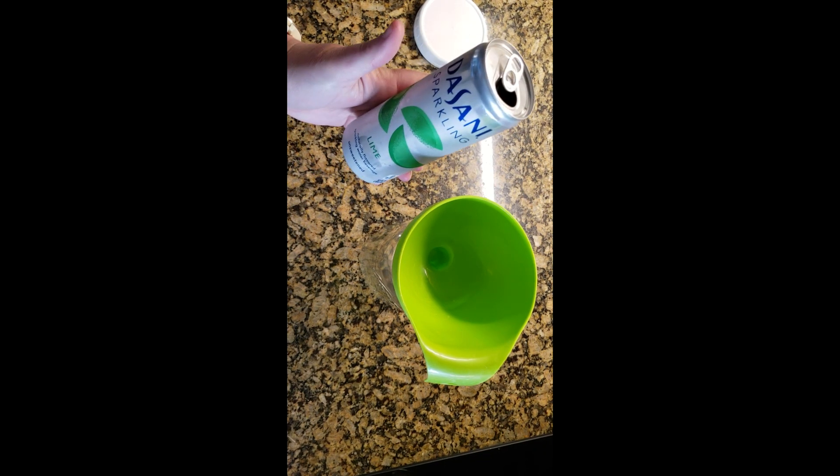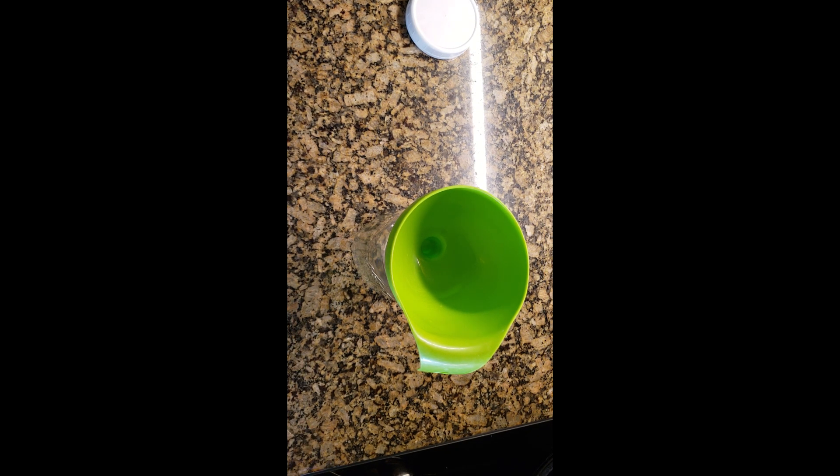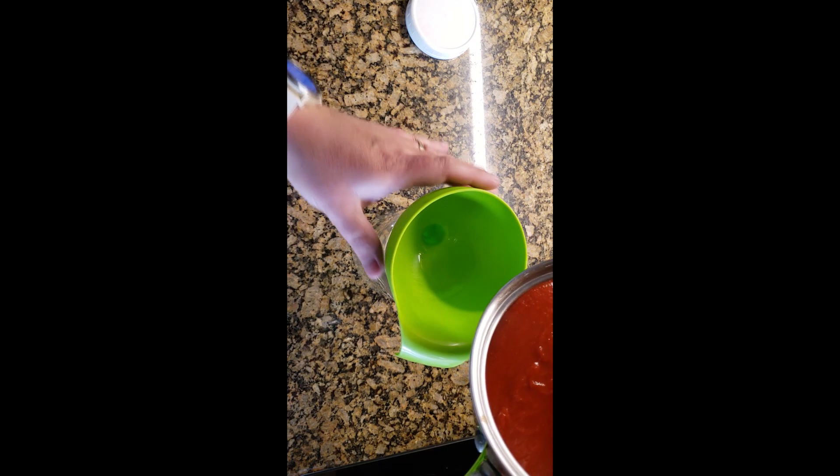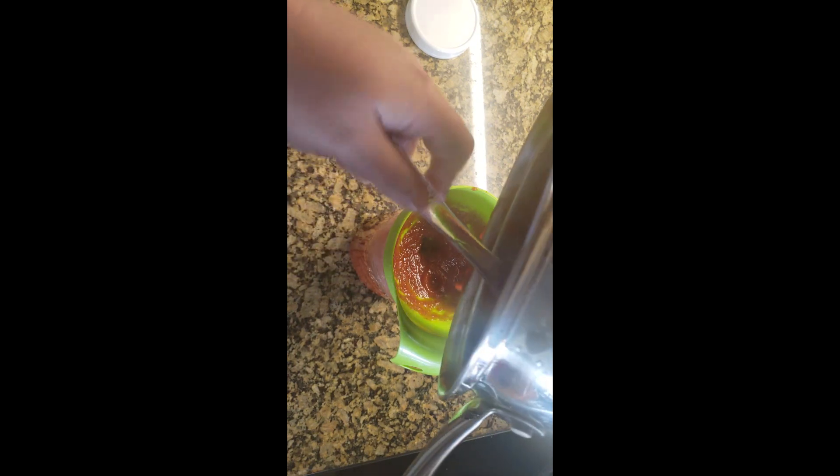I just put a funnel on top of my mason jar. All you do is pour it in gently — you don't want to spill, so just go slow. Then I take a scraper and scrape the sides. You don't want to waste all that good ketchup. That easily filled the mason jar up about three-quarters of the way full.